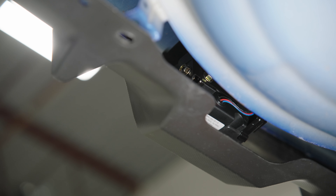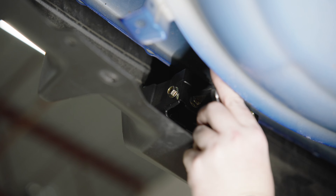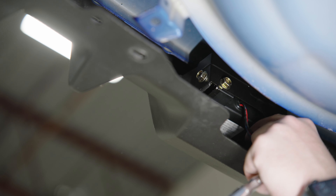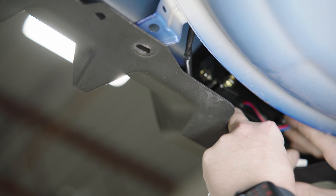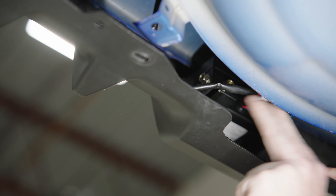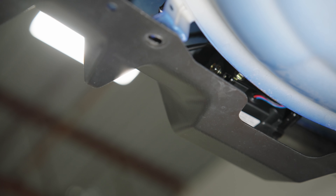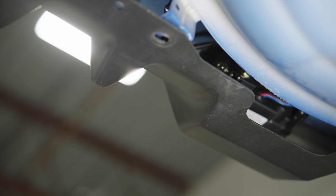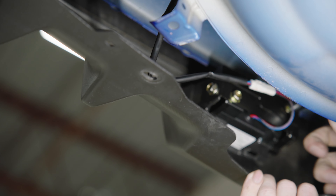Now once everything's in, grab your 10 mil and start tightening them up. Grab that wire — here is our power connector that we ran down through the bumper — give that a connection and get it up out of the way. Then come back around to the front of the vehicle, and before we finalize and tighten everything up, we're just going to make sure that the brake light is centered in the bumper, then give it its final tightening.